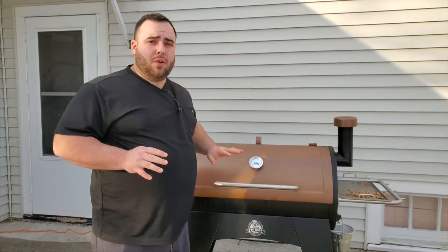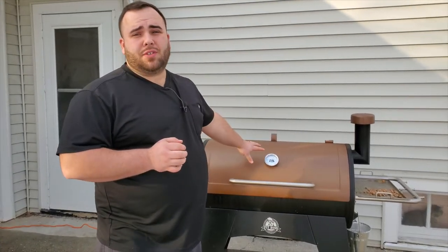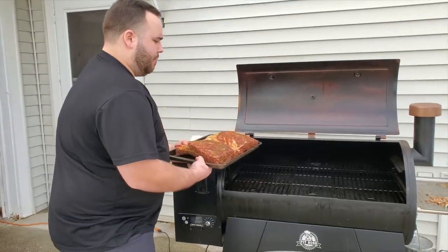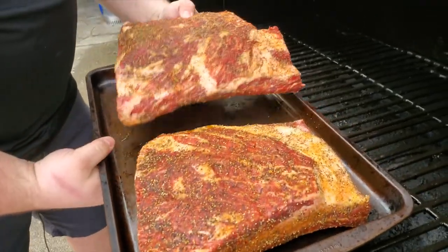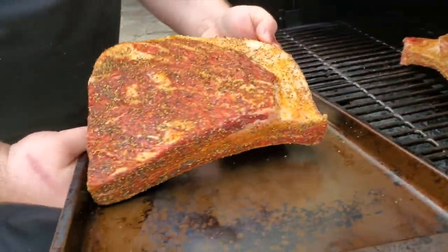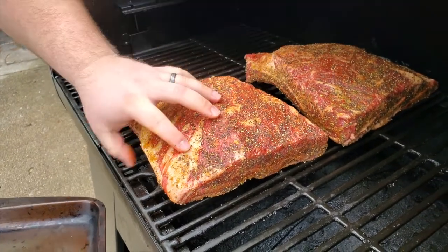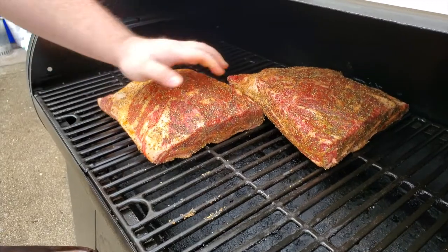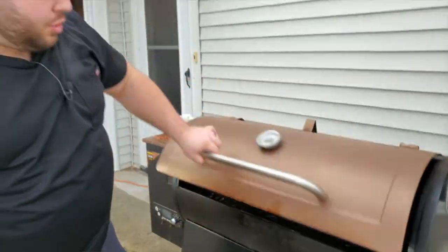Today we're going to be smoking on our pellet grill — this is the Pit Boss Austin XL. All we're really doing is getting this up to the right temperature, making sure we have some nice clean smoke coming out, and then we're going to get our beef ribs on. I'm going to put one right about there and this other one right about here, making sure there's a little bit of space in between for the smoke to flow through.